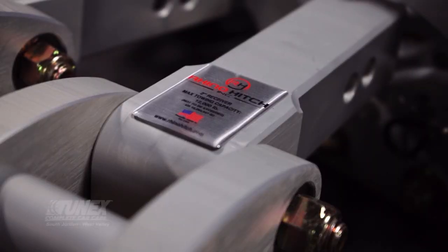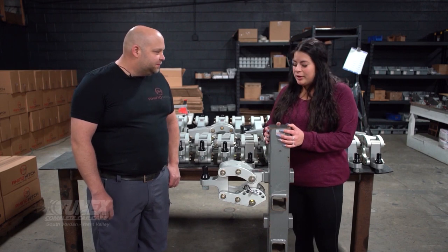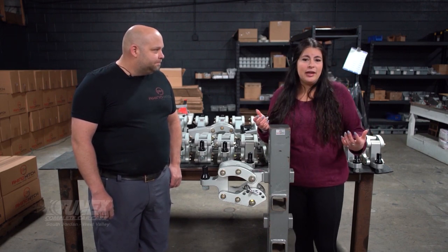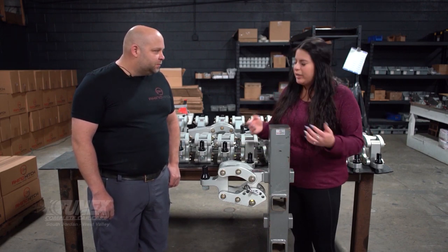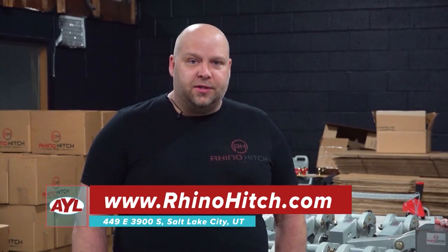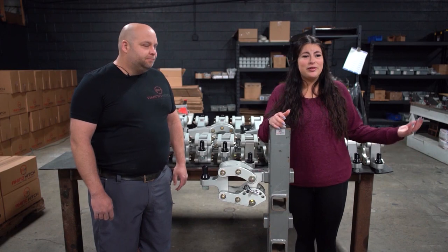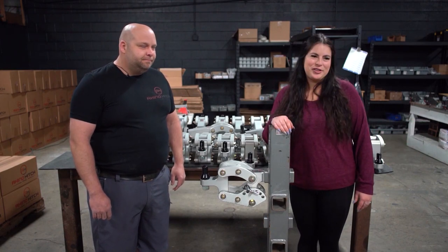Today we've gotten to see all about these incredible hitches. Thank you so much for having us. Thanks for coming in. We got to see today how these are made and really what these hitches can do. If people want to find out more, you can go on Amazon, go on RhinoHitch.com, or come visit us at 39 South and 449 East. Thanks so much for watching — we'll be right back with more At Your Leisure.